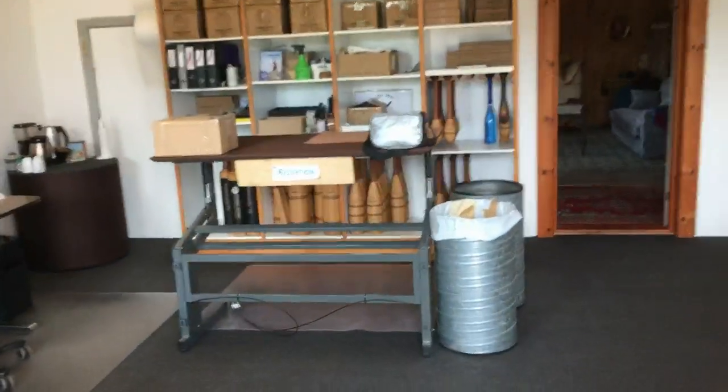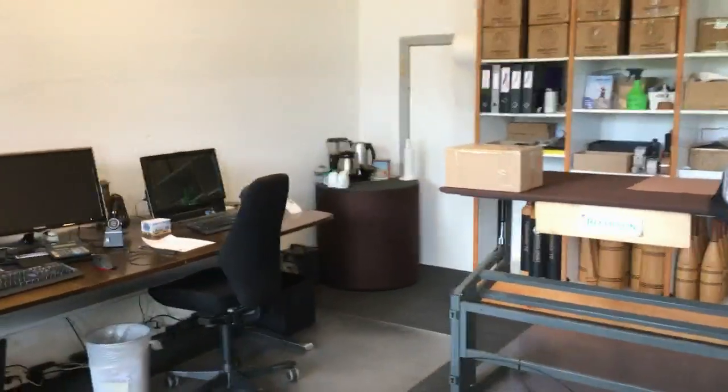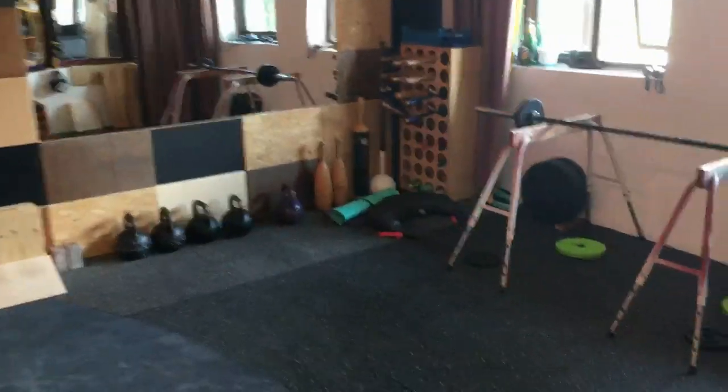First thing you have is the office and the shipping area. Ron's side of the office, my side of the office, and here we go into our little training area.